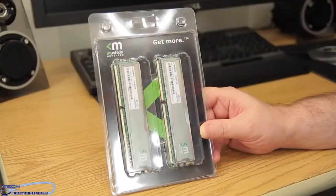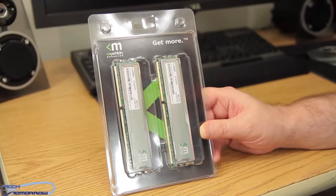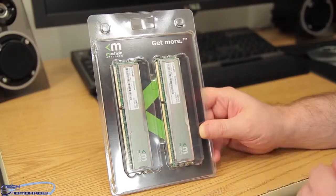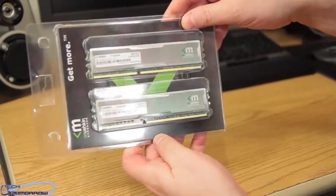Let's open the package and check it out. When I say the name Mushkin, it sounds like something Irish or Highlander style — a weird, strange name. You can see here: 'Mushkin Enhanced — Get More.' That's right, get more for your dollar.